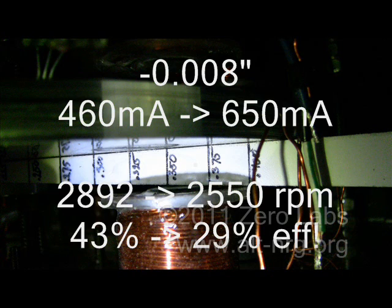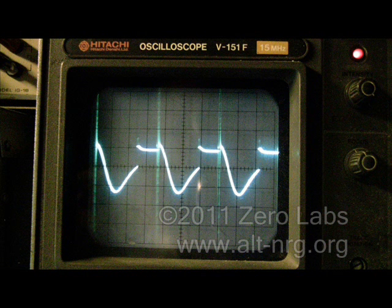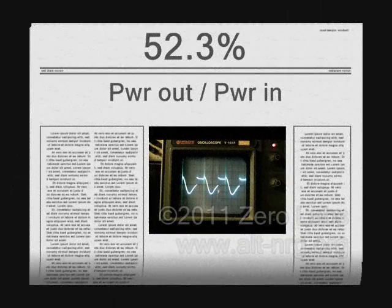By moving the nuts back 1/2 of a turn — 25 thousandths of an inch, or 4 thousandths of an inch greater on each side than where I started — and precisely balancing the signal phasing of the two drive coils, my night ended last Tuesday, August 16, 2011, with a total system efficiency of 52.3%. That's power out over power in.